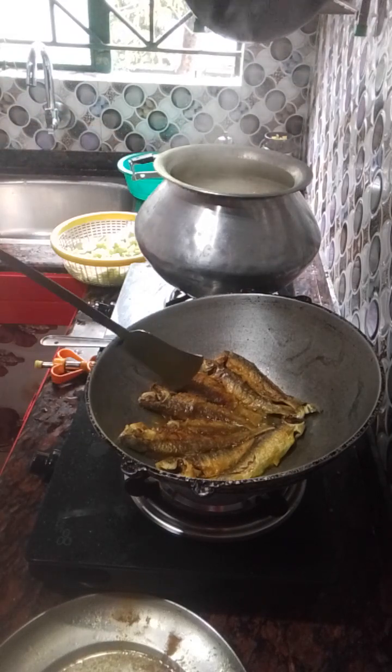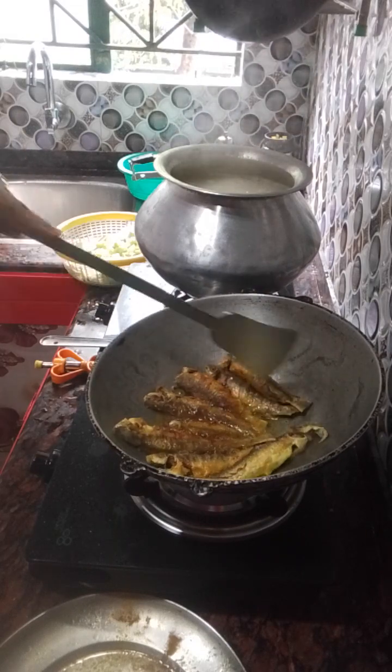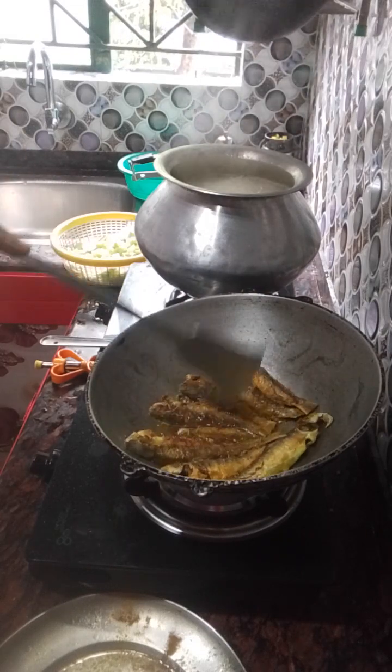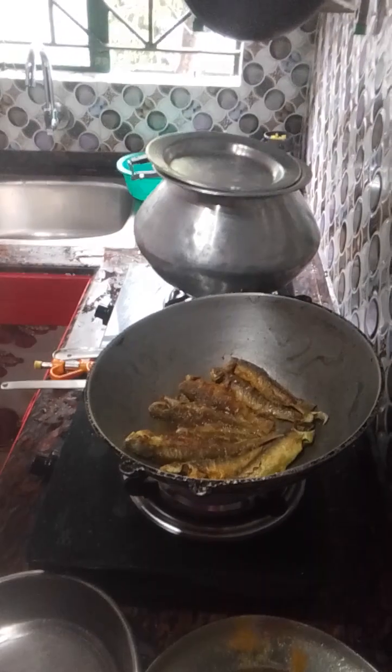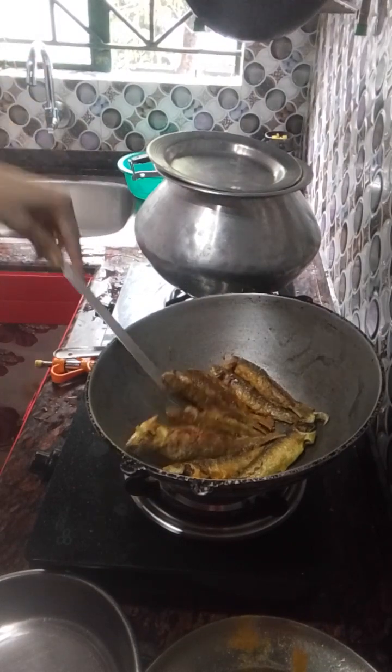I'm going to cook. That's very hot. I'm going to cook the potato and the chicken. I have to make my mouth full.